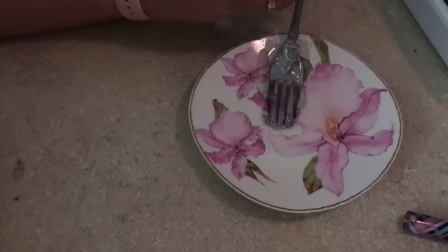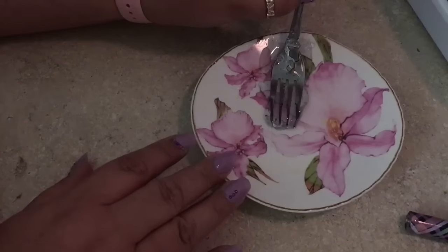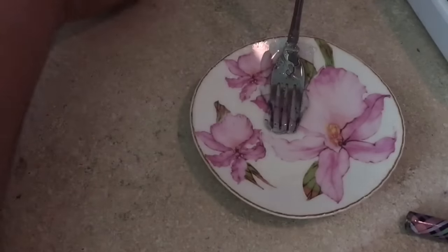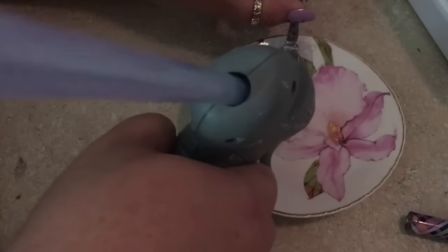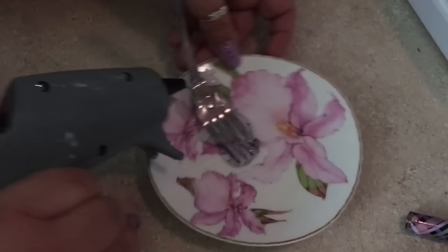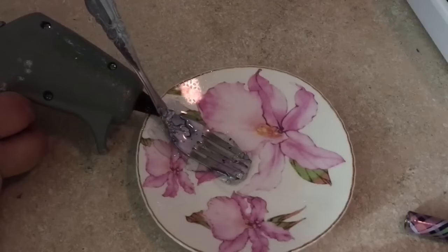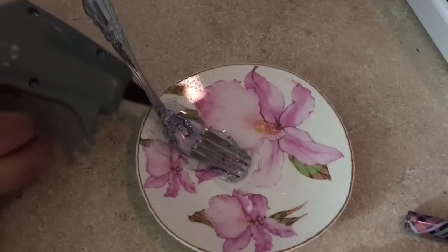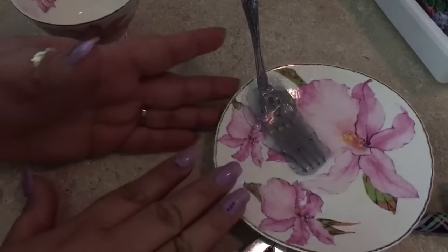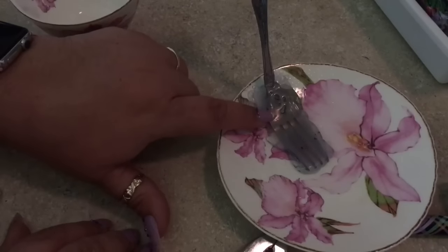Let it dry for a few minutes — however long it takes. If you see some parts need more glue, just go for it. Don't be afraid to put more glue on.